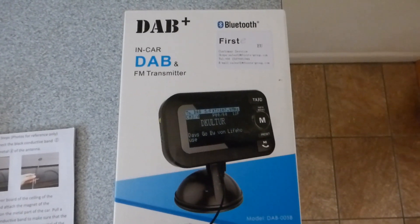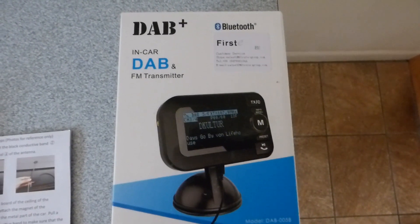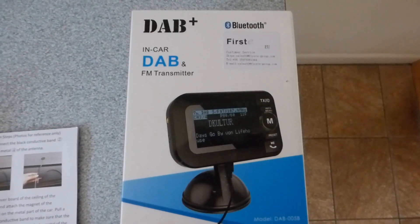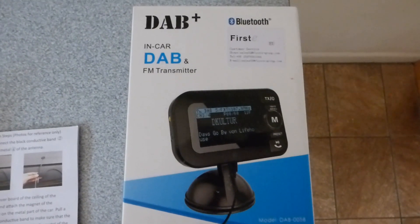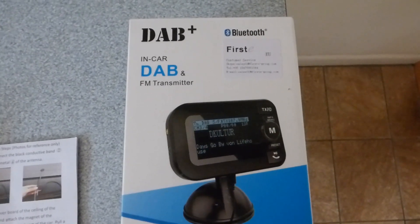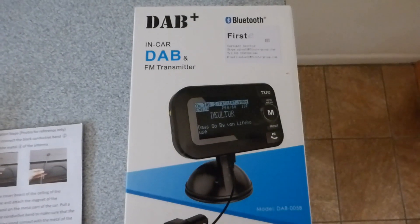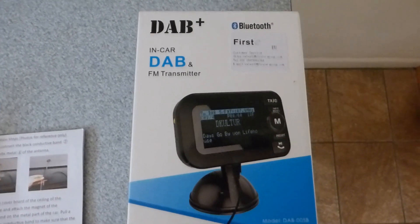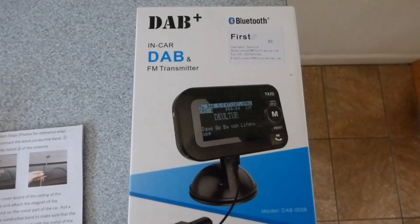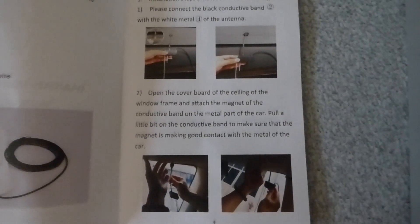The car down below is an old Renault that has a line-in, which is very handy for use with this device because it sounds a lot better. It takes a TF card, and if you want to play your own files it has Bluetooth so you can stream your phone music straight to it. It's also hands-free for answering the phone, and obviously the most important thing is the DAB radio function.